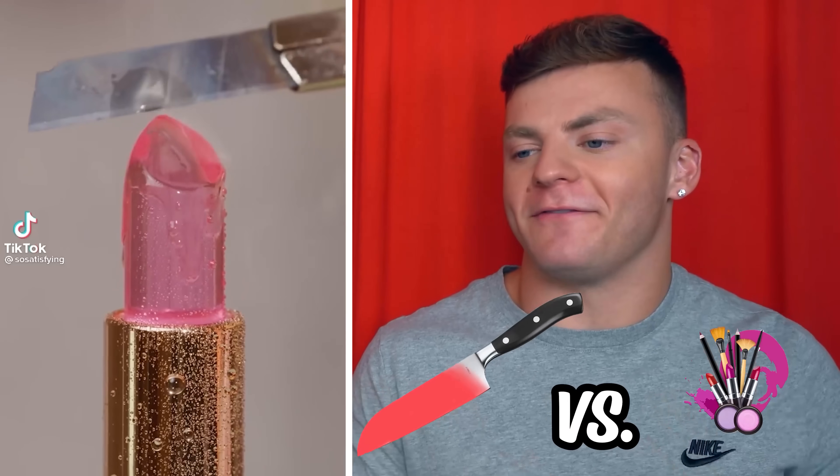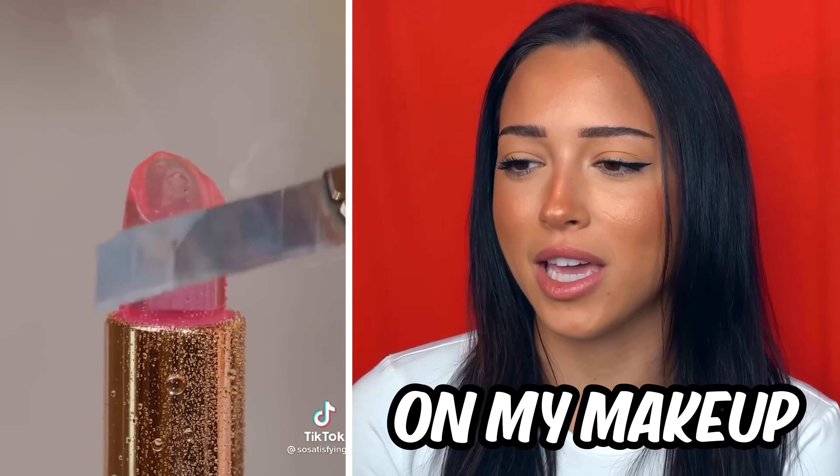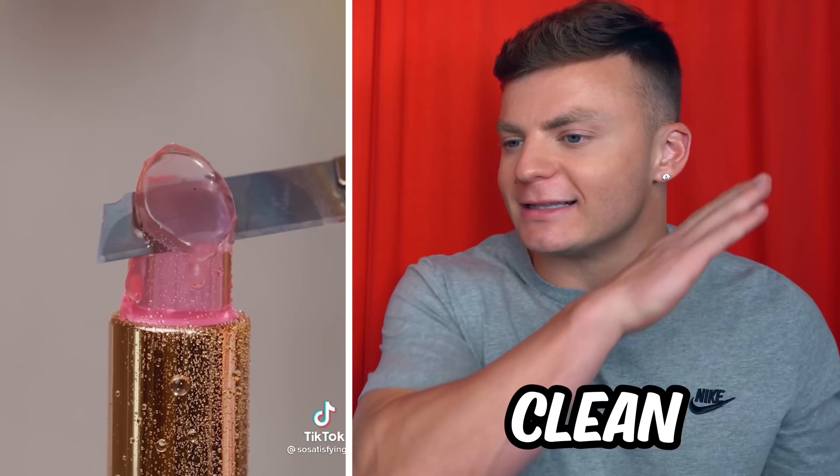A thousand degree knife versus fast makeup. That's what happens when I mess up on my makeup — I'm like, I'm over you, I'm never using you again. That is getting such a clean cut. They could melt it all and reuse it.